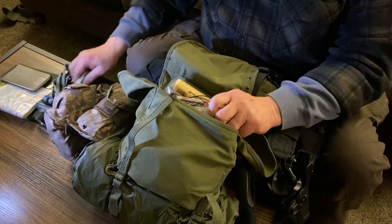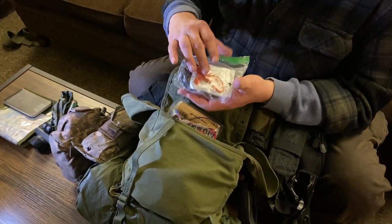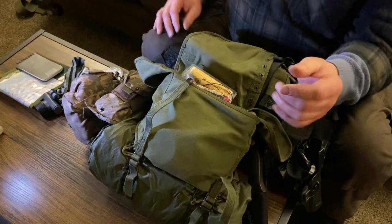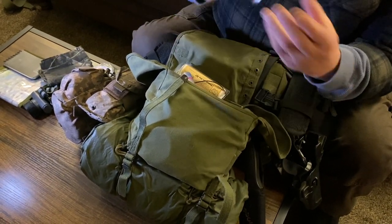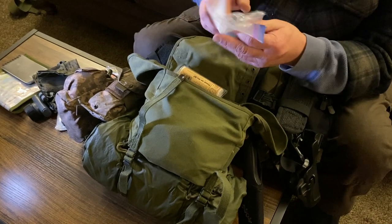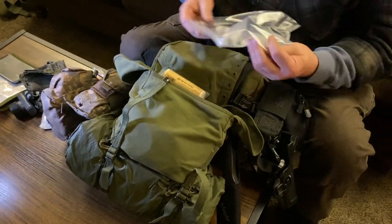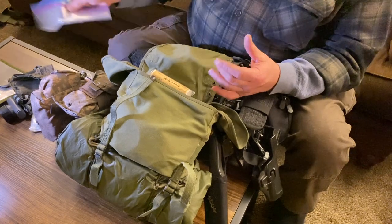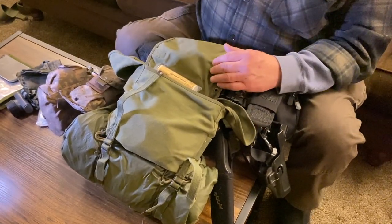Bug spray — nobody likes getting bit by skeeters. This is a tripwire perimeter security device, but due to legal reasons we're not going to go into that too much. This is just your basic camo hanky — a million uses. Batteries for things that take batteries. And a plain old one-gallon Ziploc bag. If I want to use this pack for gathering other things, I can take all this stuff, put it in the gallon bag, set it somewhere, and come back to it later. You can also use that for more disgusting things that I'll let you use your imagination for.